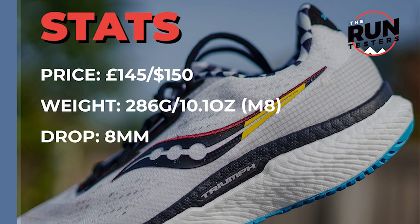The price is £145 or $150. It weighs in at 286g or 10.1oz for men in a size 8, and the drop is 8mm.